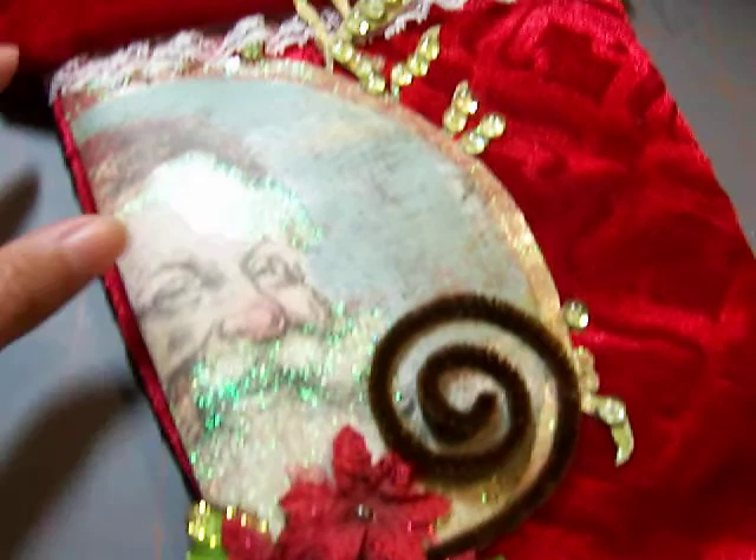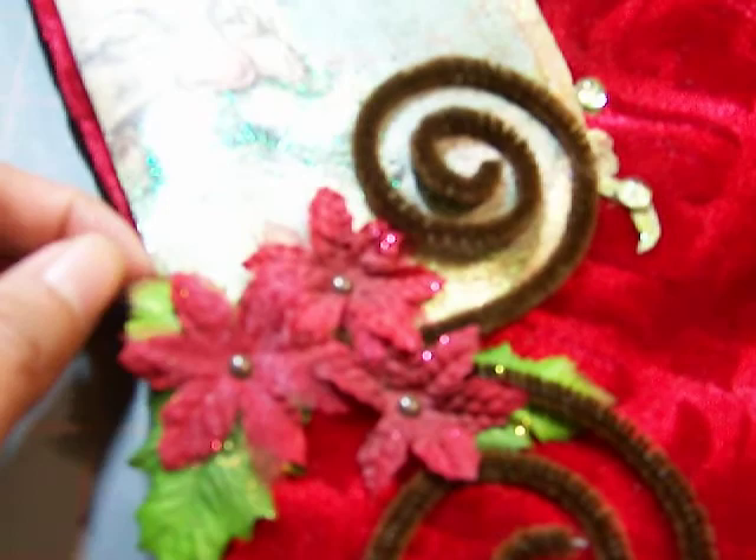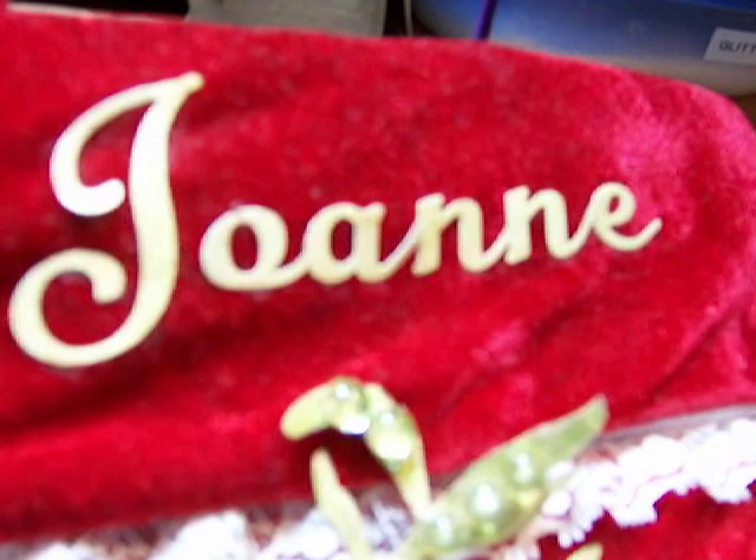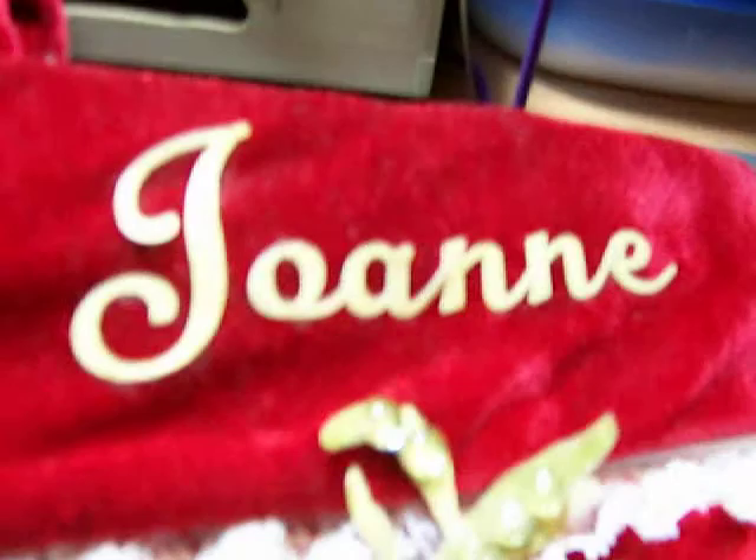I got some pipe cleaners and curled them like flourishes. These are Prima flowers and I got some dew drops and glued them to some of the leaves. I hot glue gunned lace underneath the little fold of the stocking, and I cut some alphabet letters and spelled my name and just adhered it with some fabric glue or even glossy accents.